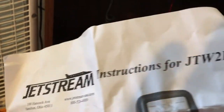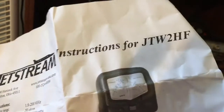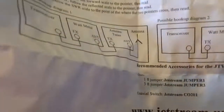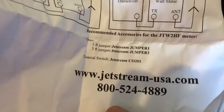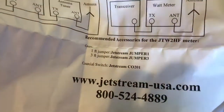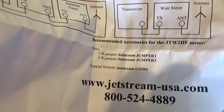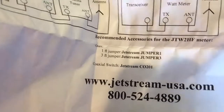Hi guys, I just wanted to show you what I got in the mail today. I've got a Jetstream JTW2HF — I believe that's the model. That's the company and the website. I did not order it directly from the website; I ordered it from eBay. I'll put the seller's username later. The meter was about $67.